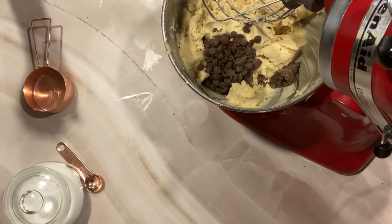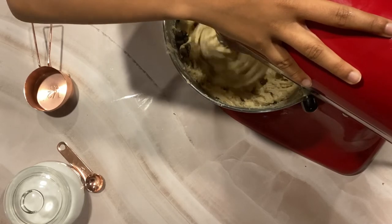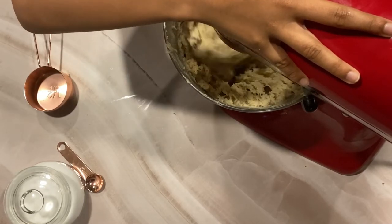I'm going to be adding in half a cup of semi-sweet chocolate chips. It's time to mix it — you can either mix it in your bowl or blend it on a very low speed.